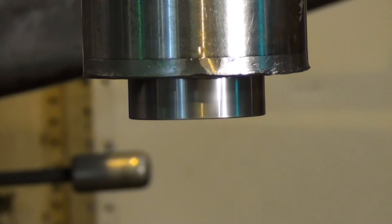1,500 RPM — the highest spindle speed on the machine.